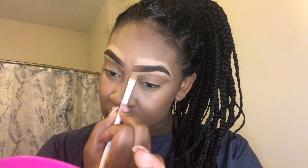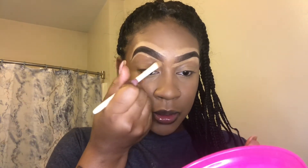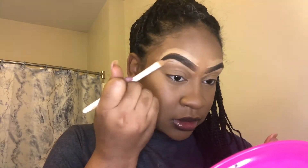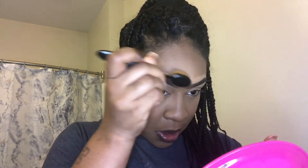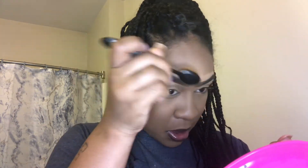Now I have them all filled in and shaped out. I'm going to spray with my Morphe Continuous Setting Mist to make blending easier, then I'm going to take a little sponge — or brush — that I got from Walmart and blend that in to the best of my ability.